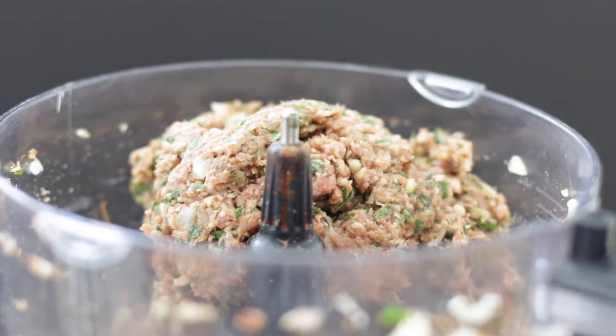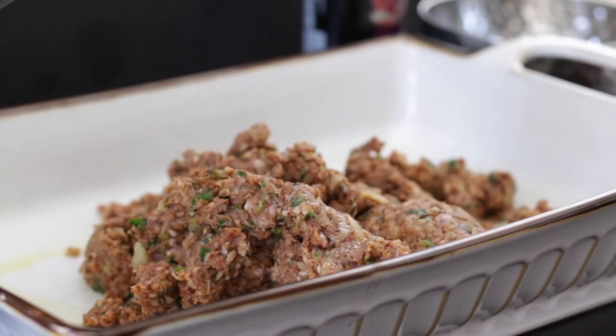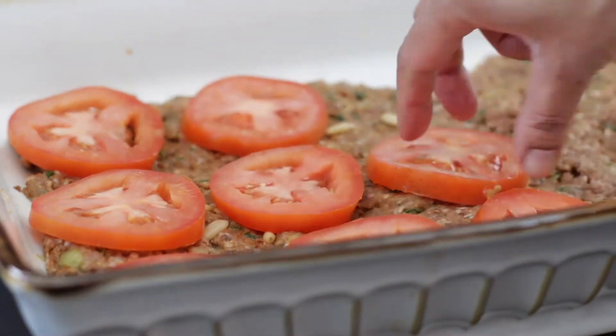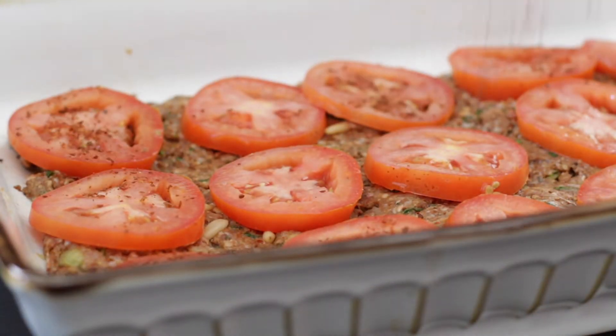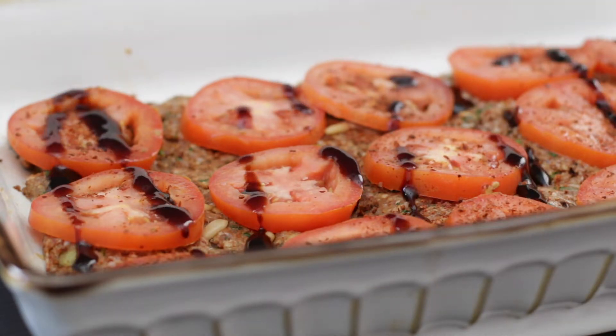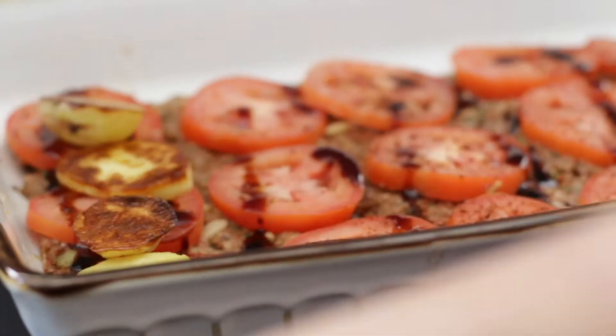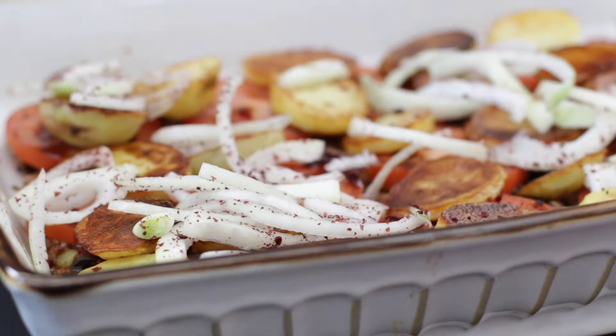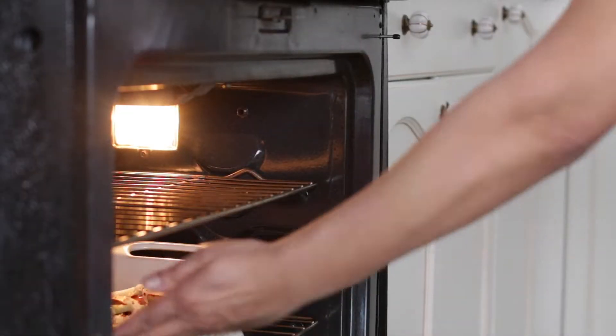Meat is ground together with spices and herbs. It's then packed into an ovenproof dish, sprinkled with pine nuts, and tomato slices are added together with salt and pepper, some pomegranate molasses, fried potatoes, and onion that's been tossed in sumac. It's baked and enjoyed.